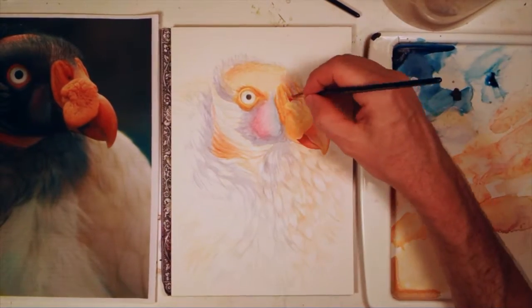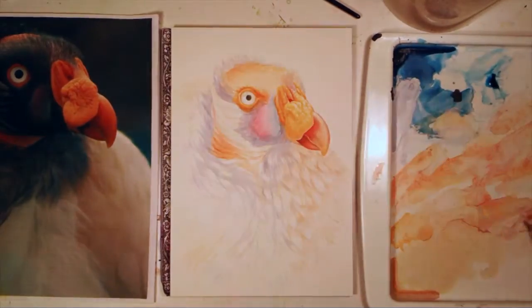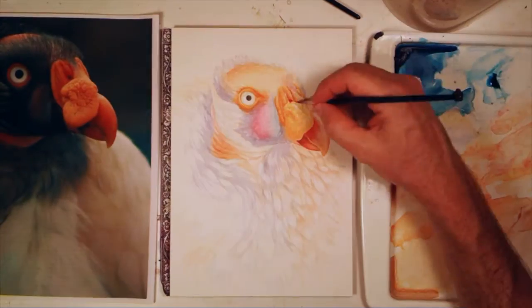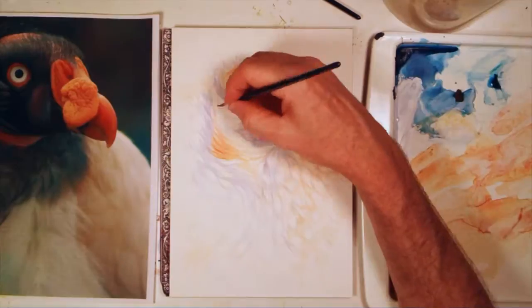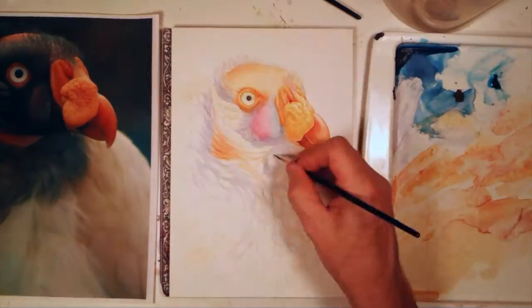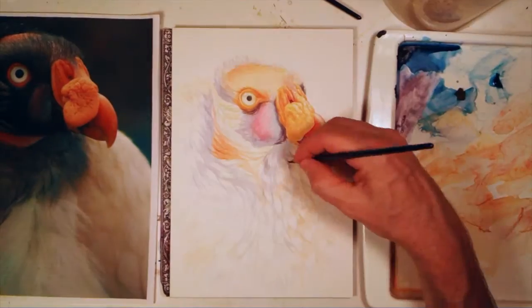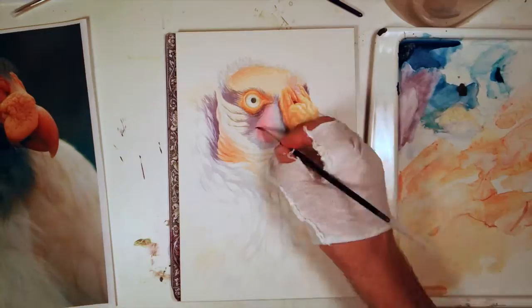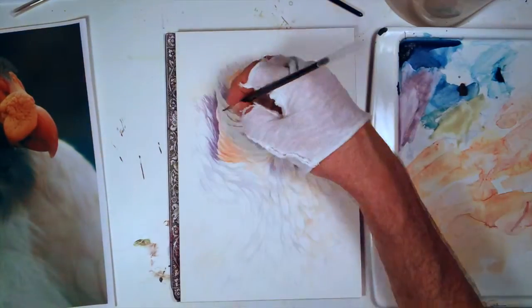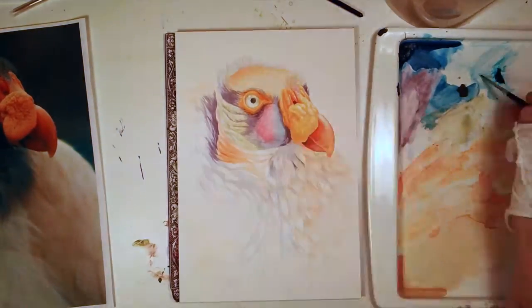I know that with some areas I can go dark pretty quickly — for example, the bottom of the beak is going to be pretty dark, so I can push that with darker tones quickly. Other areas, like the creamy colored feathers, I need to leave light and can't go dark too quickly. With the grays and blacks of the face, I can put those colors in pretty dark pretty quickly and start balancing the rest of the painting off of those.